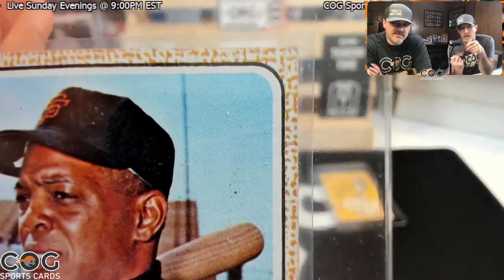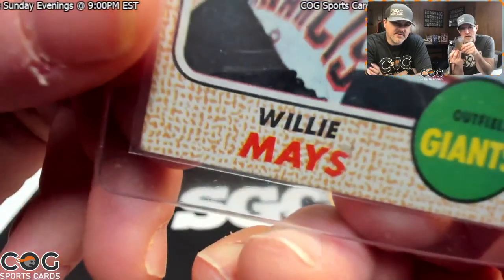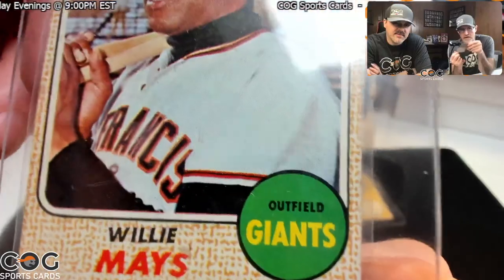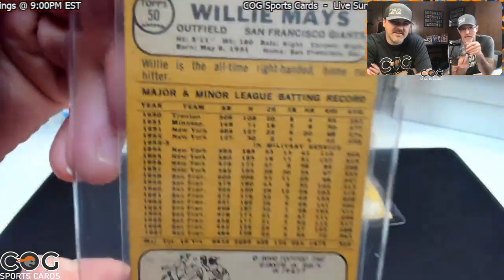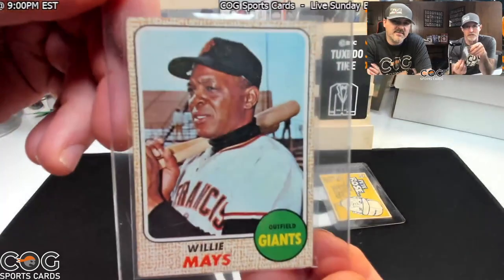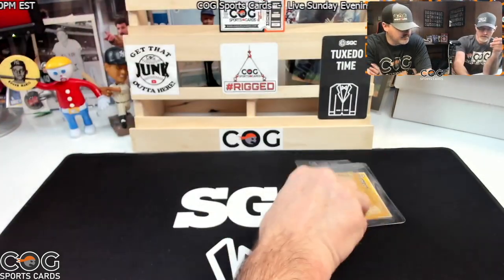Next is a 1968 Mays — I've always liked that card. It looks pretty good. I checked it over and it doesn't have any creases. I was going to say a four just off the top of my head. That's what I was going to say too — a four. That's a great example of a four, I think.